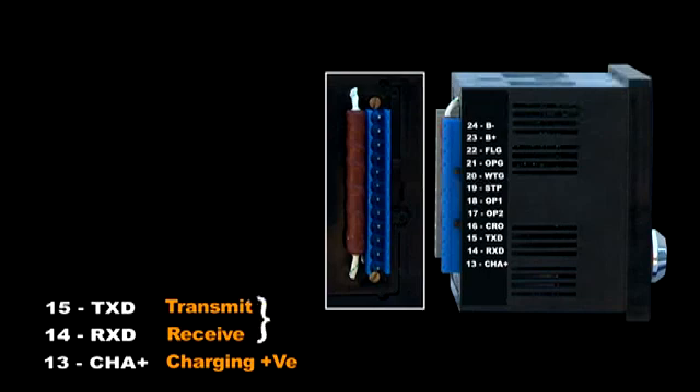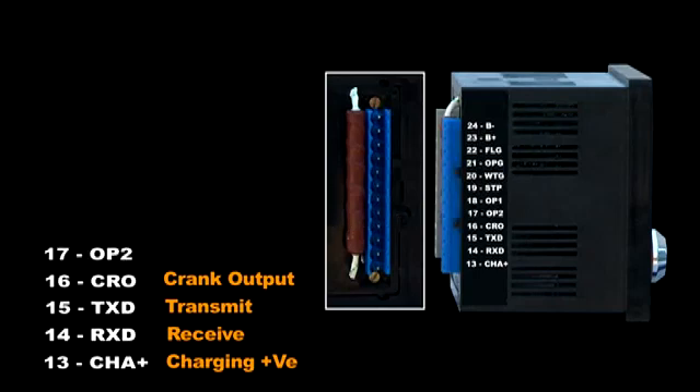The RS232 communication feature is optional. Terminal sixteen and seventeen is the crank output, connected to the starter motor. Terminal seventeen output two corresponds to fuel level at 40%. Terminal eighteen output one corresponds to fuel level at 10%.